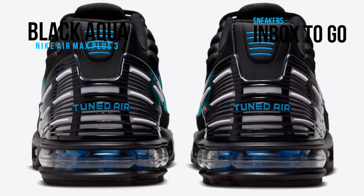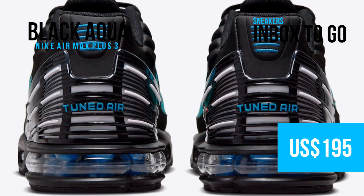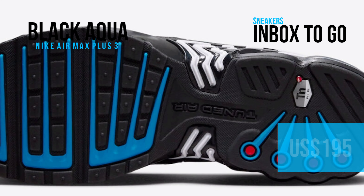Check out the official image and keep an eye out for the Nike Air Max Plus 3 black and aqua when it drops at select shops and on nike.com in the upcoming weeks. The suggested retail price is $195 USD.